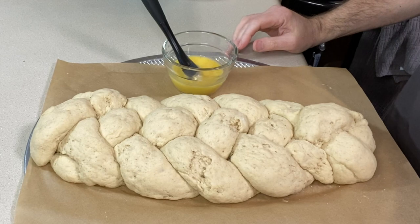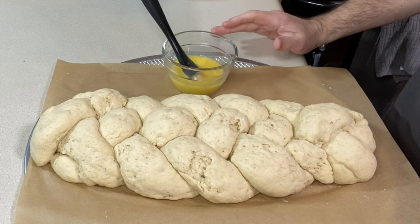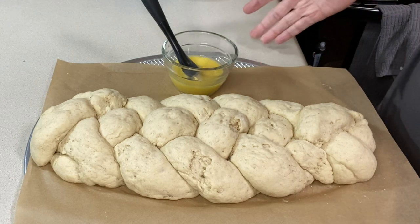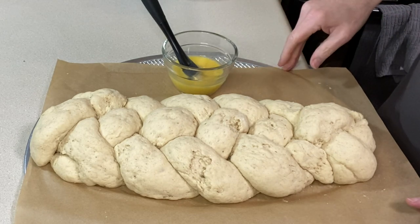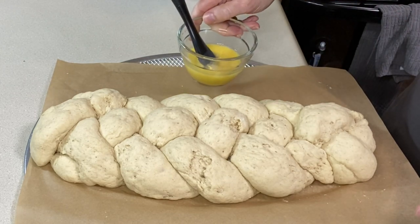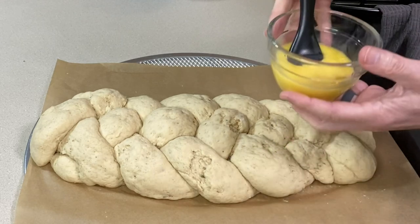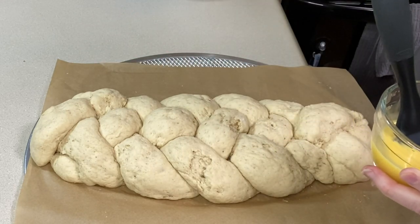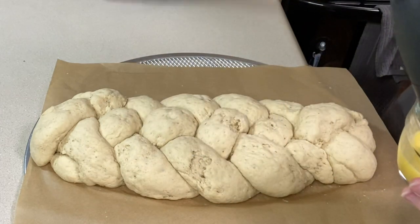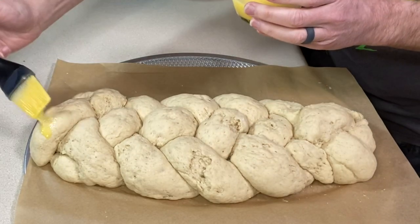It's been just under an hour — about 50 minutes — and I honestly think the dough may be overproofed. I'm preheating the oven to 375 degrees. The braid looks pretty good though. The final thing I'm doing is brushing it all over with one beaten egg for the egg wash. I'm skipping sesame seeds since those are a trigger for Tara.